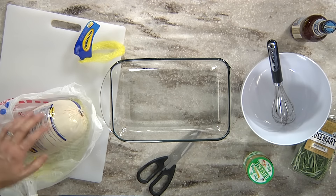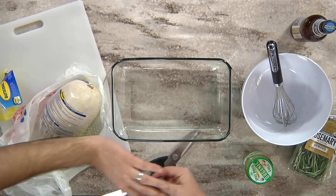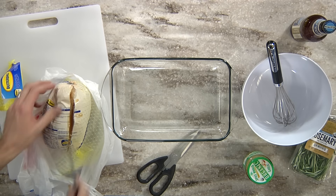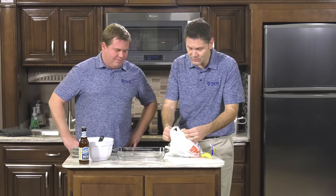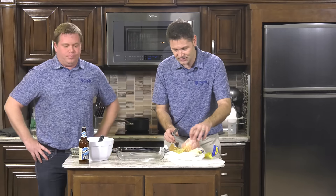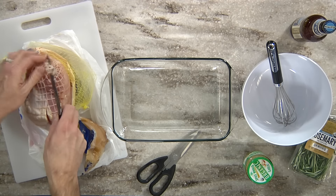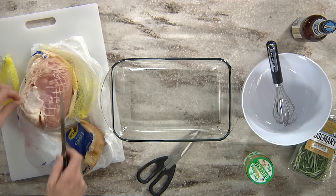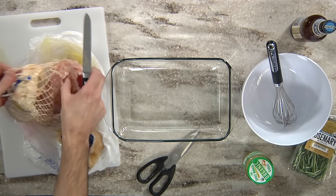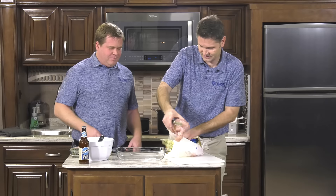They're real easy to work with once thawed — no bones and really not much cleanup. You cut through the gravy package, which you won't need. You can use the gravy package if you want, but the way this is seasoned with the beer and herbs, you don't really need it. They always put these nets on there — it's like Spider-Man caught these turkeys. Cut out the net, and be careful — sometimes turkey juice flings out and that's not pleasant.